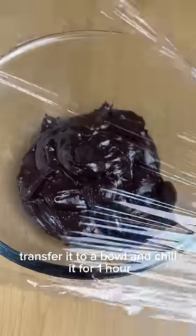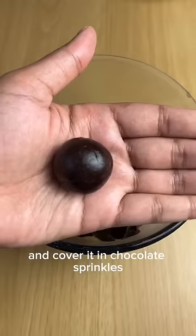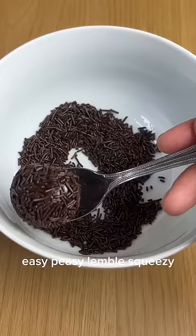Transfer it to a bowl and chill it for one hour. Take a small piece and roll it into a ball and cover it in chocolate sprinkles. And that's it! Easy peasy lemon squeezy!